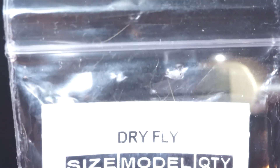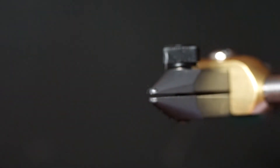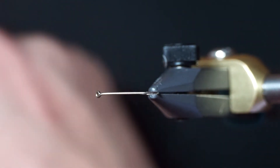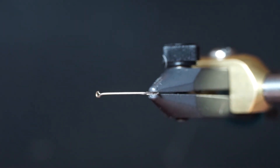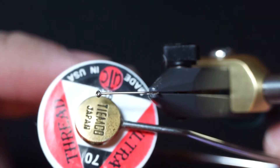The hook we're going to be using is just an Umpqua size 14 you zero zero one. The tail uses about five to ten strands of moose. Thread is just Ultra Thread 70 in red.